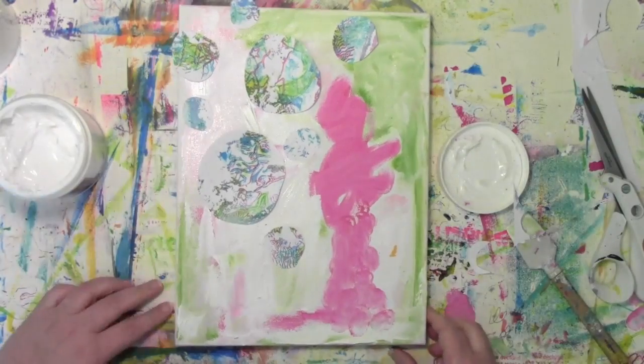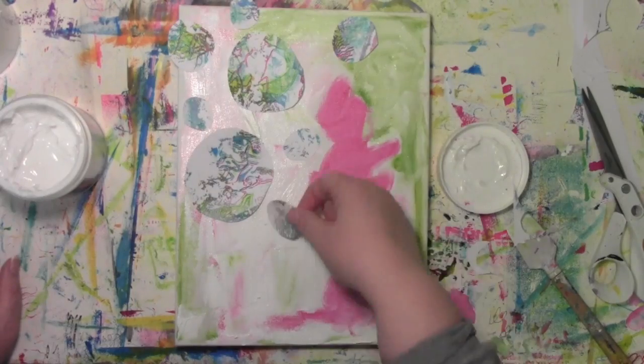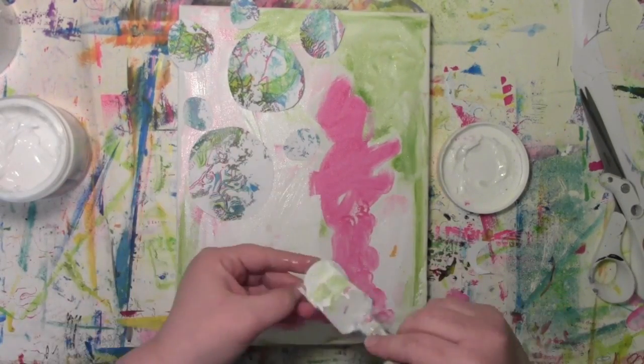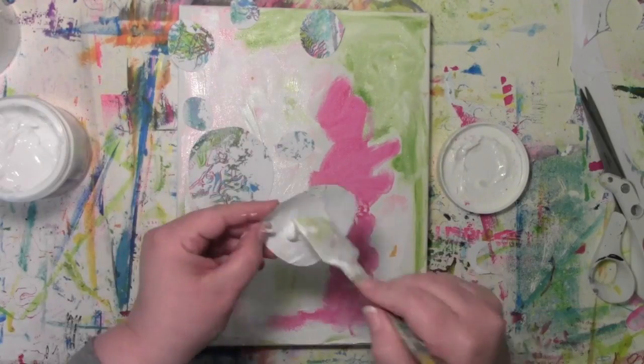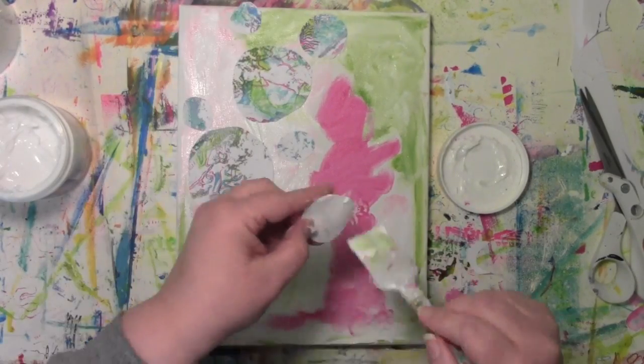I'm just going with whatever I saw on the playground and letting that inspire me. I need to glue these down somehow, and the paint is still wet, but that doesn't matter — I'm just slapping some gel medium on the back of those things to glue them down.